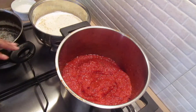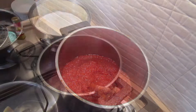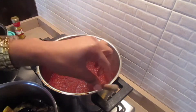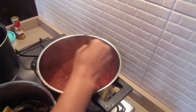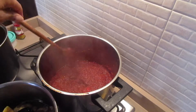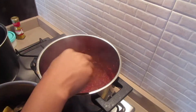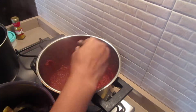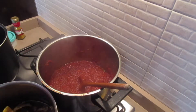Now I'm going to throw in the pepper into the sauce. I let this sauce cook for about 10 minutes or so. When the sauce changes color, that is when you start adding the meat.